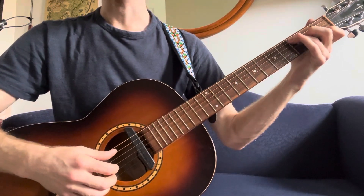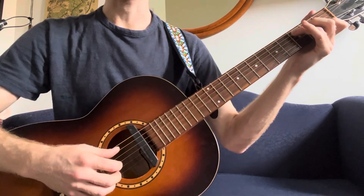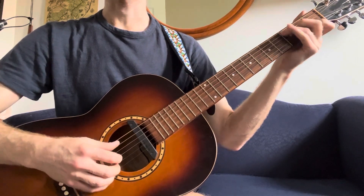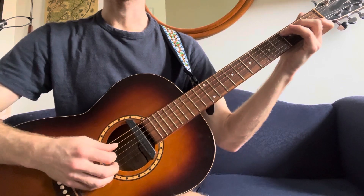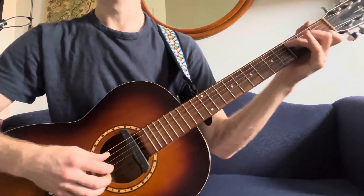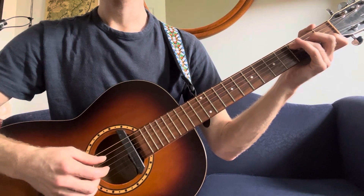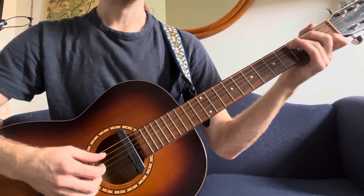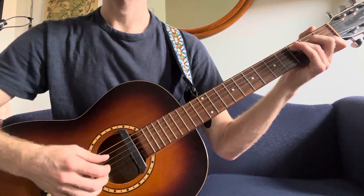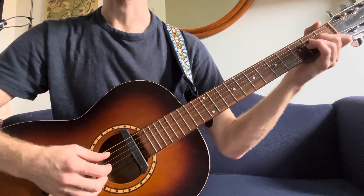Then we've got C major. You don't need your G in the bass anymore. This rhythm is going to be different: thumb, one, two, one. Thumb, one, two, one. Thumb, one, two. I am walking down. C major — thumb, one, two, one — and that C in the bass goes to a B with my second finger. Same thing: thumb, one, two, one. Thumb, one, two, one. Thumb, one, two, one. And now I'm going to A minor, going back to the calypso rhythm.